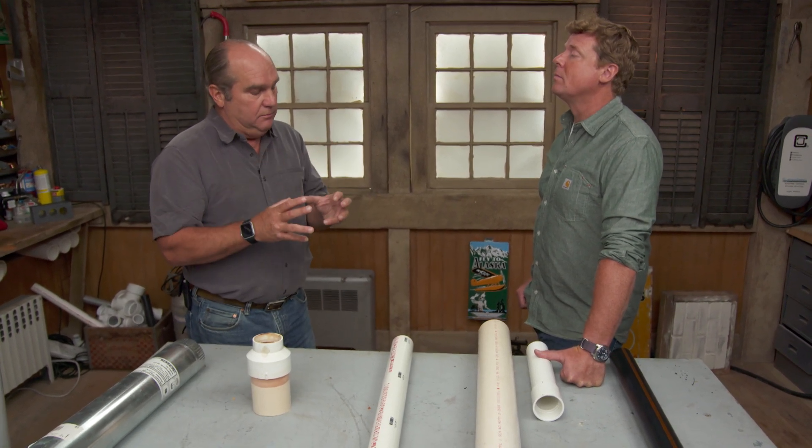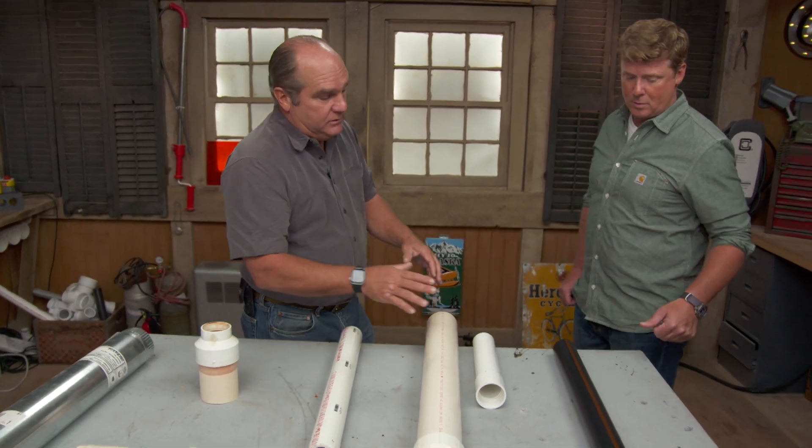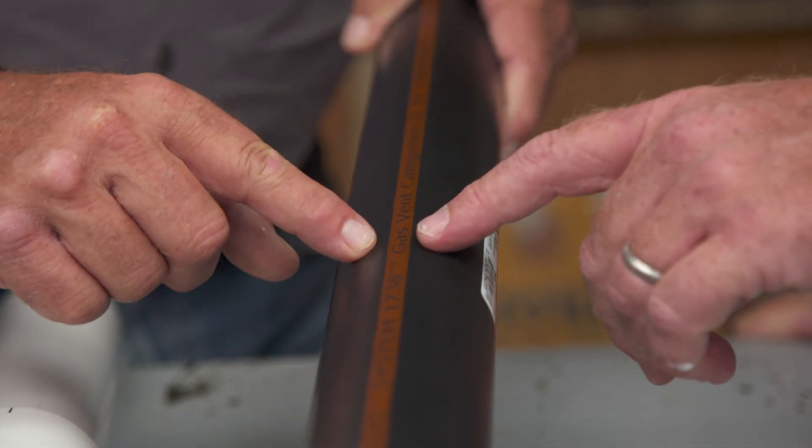Absolutely deadly. So they established a standard that said from now on, if you're going to use PVC, it has to be a PVC that's been designed and tested for use as a gas vent. So it would look like this — it would clearly say 'gas vent' right on the piping right here. Gas vent categories.